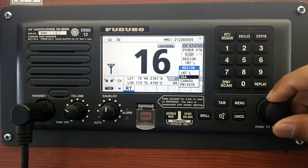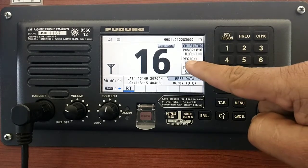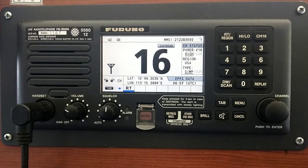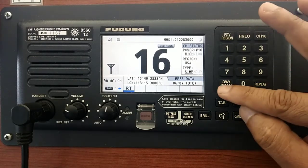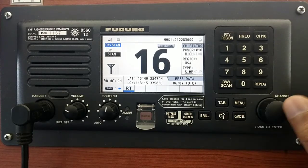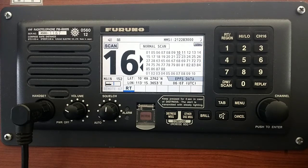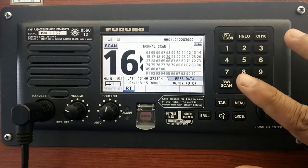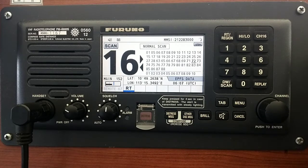Let's go to the USA channel list. I select it by using the rotator knob, then push enter. Now you can see the region is changed to USA — we are on the USA region now. Same as before, push scan and enter. Now you can see we are scanning the USA region channel list.